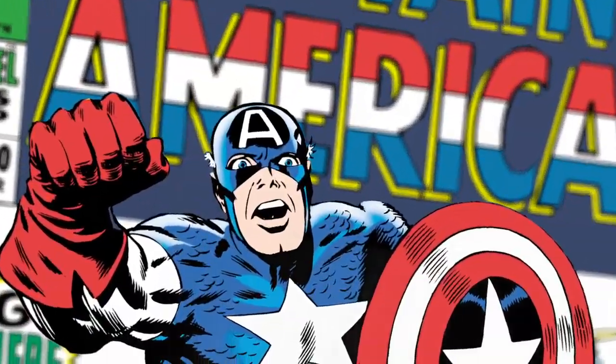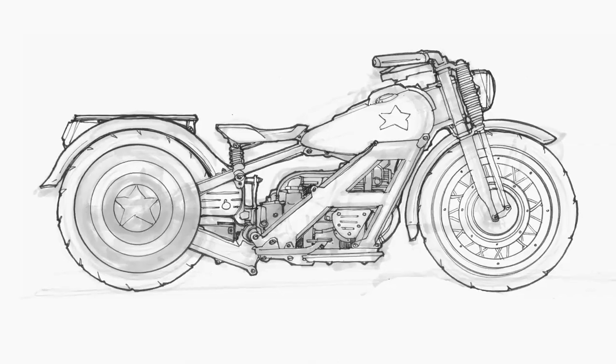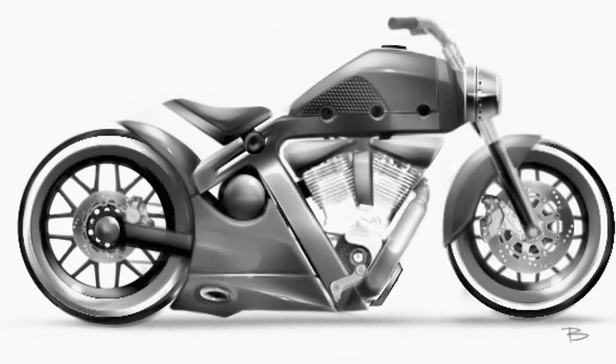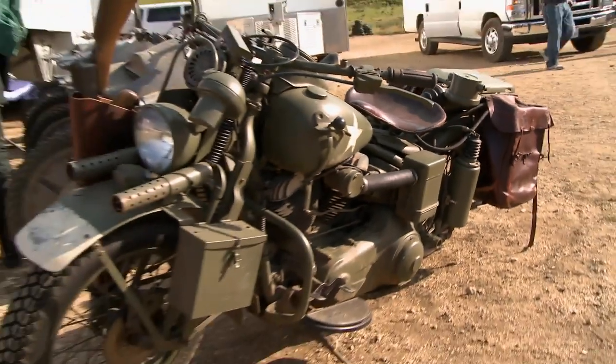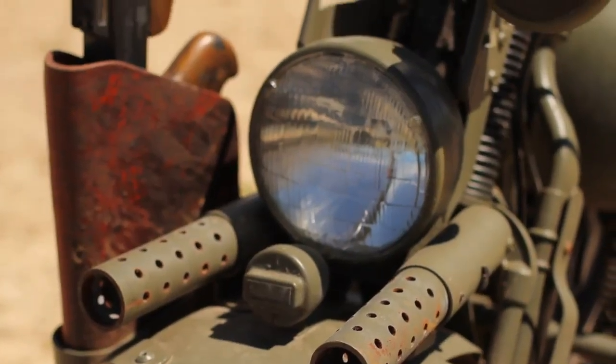The origin of Captain America is inherently in World War II. In the original comic book, one of the ways that he got around was on a military motorcycle. So we wanted motorcycles done in a way that feel period appropriate. Bringing that to life was one of the fun challenges of the movie. You really feel like you're stepping into 1940, and it's beautiful. It's amazing how detailed the motorcycles look.